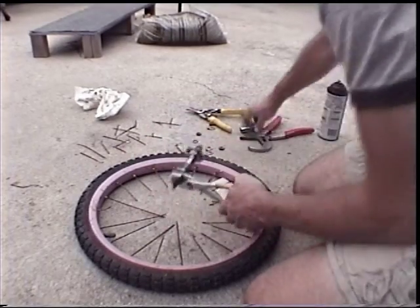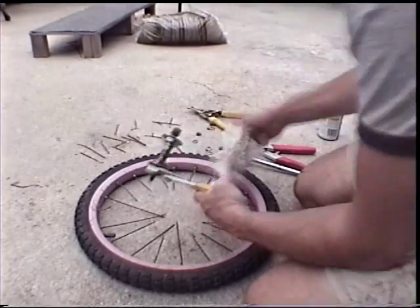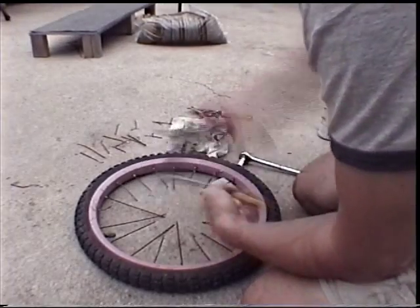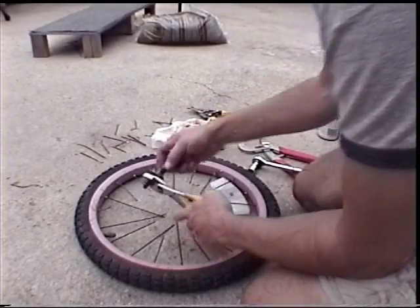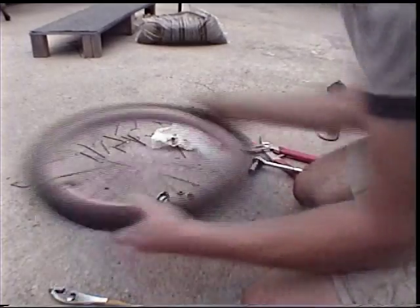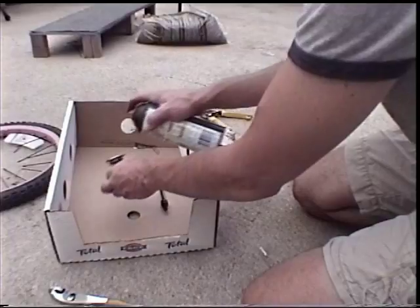Then you take two pliers and take off one of the nuts from the hub so you can slide the axle out and grease it. I'm taking it off, pulling a box over now that I've got it loose, and I spray some WD-40 in it — just putting a box down to keep the WD-40 off the concrete.